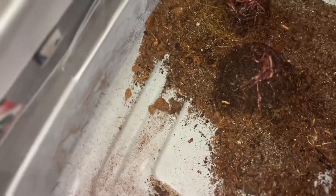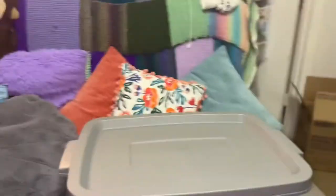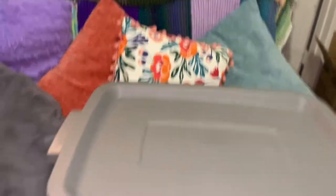So this is a 10-gallon bin with about 100 worms. I just wanted to do something small because I don't have a lot of space. And then the little top goes on, and that'll give them time to spread around and get acclimated.